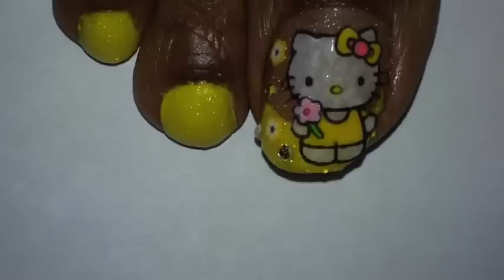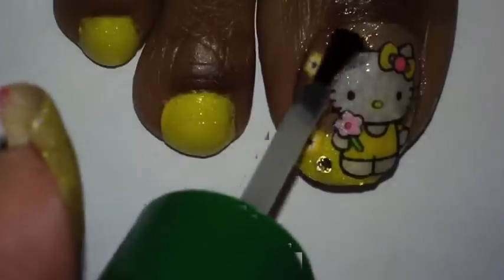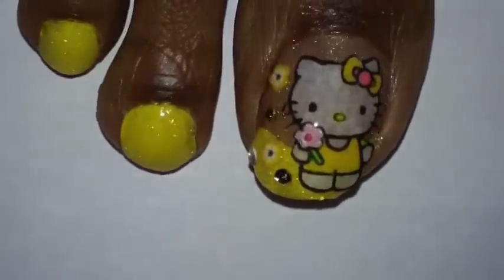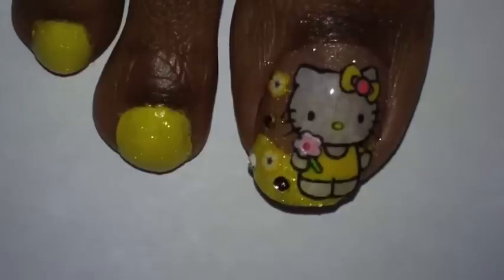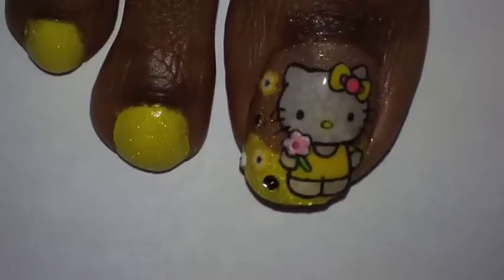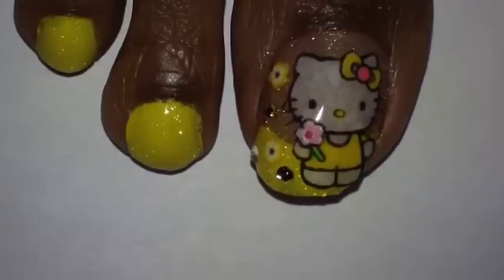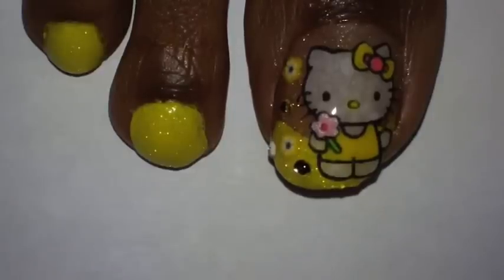I'm going to apply another layer of top coat right quick. After they dry I'll probably apply maybe one or two more coats of top coat just to make sure I have the image sealed. This is a really, really good way if you want to do a costume character on your nails — you can't draw it yourself. I could have drawn it on my nails but it's really difficult on your own toes, so I decided to print the image out and do it like this. I decided to use yellow because yellow is my favorite color. Hopefully you like the toe design — you can pretty much do any image you like on your toes. Let me know what you think, and I'll talk to you later YouTube. Till then, take care.